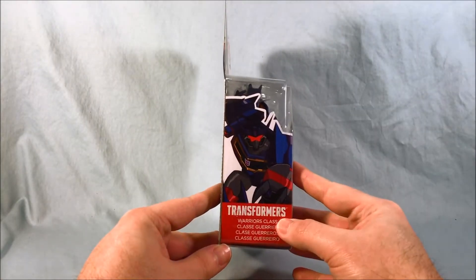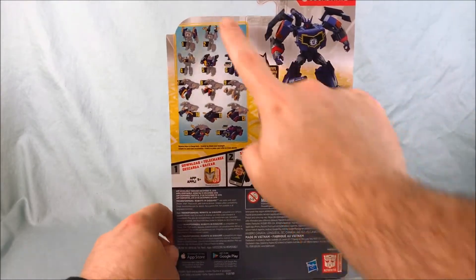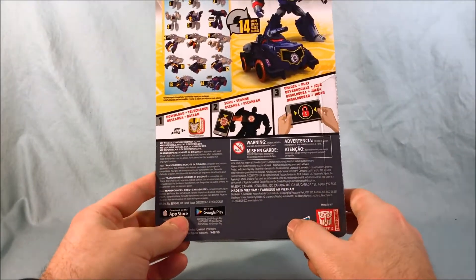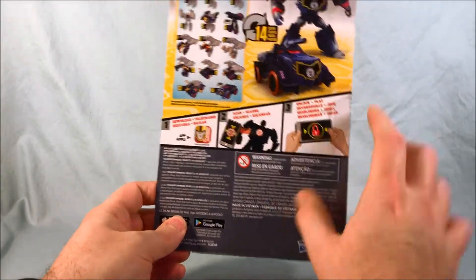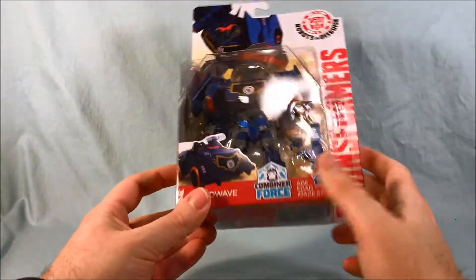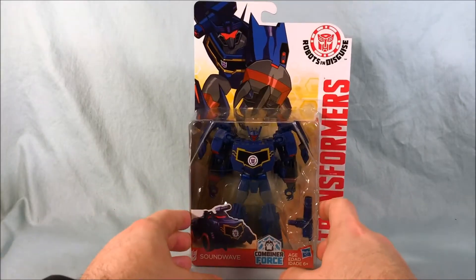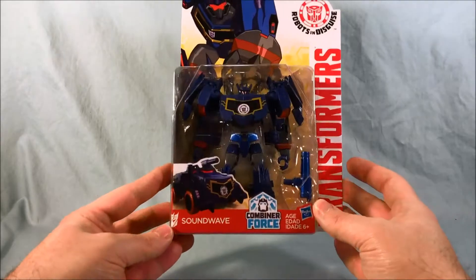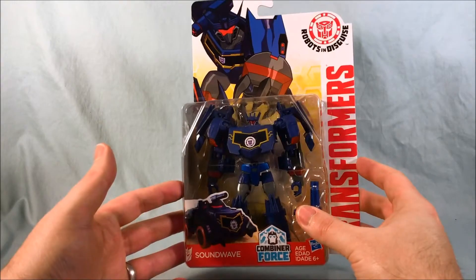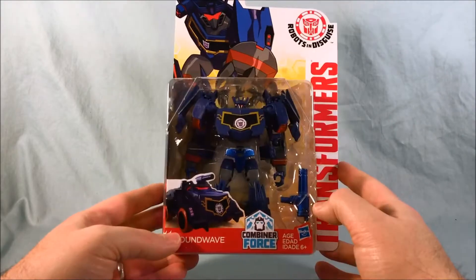Take a look on the side here — you can see it says Warrior Class. Kind of a nice little picture there. And then on the back just shows the robot mode, the vehicle mode, and of course the transformation instructions. The rest of this is mostly warnings and other legal jargon, and shows you how to use the app game, if that still exists. Technically it's part of the sub-brand Combiner Force for this last season of Robots in Disguise. Even though I do not believe Soundwave can combine or merge with any other figures — I believe it's just a standalone Warrior Class, much like Blur and the other ones that we've taken a look at so far.